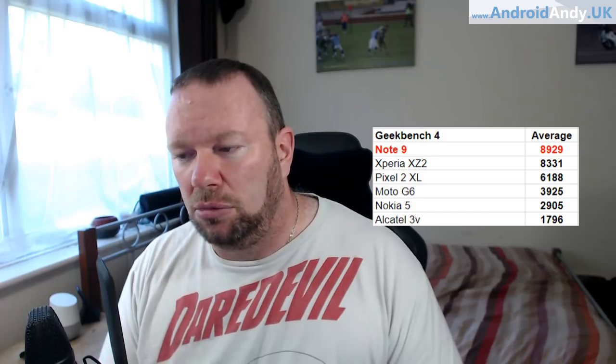On Geekbench 4 — I'm finally moving over to Geekbench 4, mainly because this phone didn't bench well on Geekbench 3 at all, but then it smashed Geekbench 4. It beat the XZ2 with an amazing average score of 8,950. That's the best I've ever tested — this is only the second one of this kind of generation I've tested on Geekbench 4.